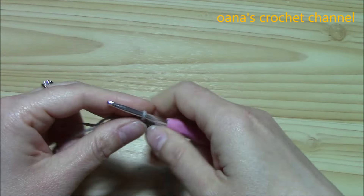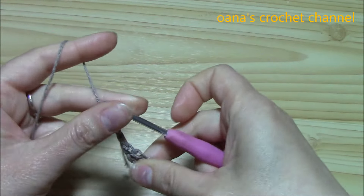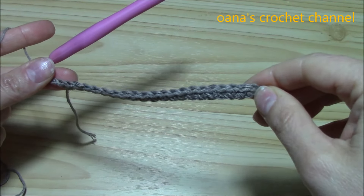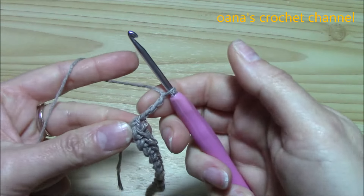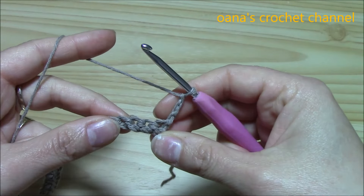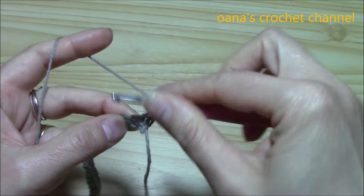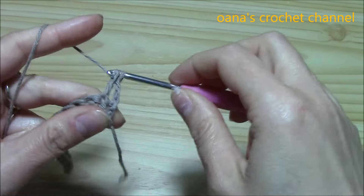Now I want to chain 3 — this is my first double crochet — and I will begin and finish with a double crochet this row. So chain 3 for the first double crochet, turn your work, and into the next single crochet — not this one, but the next — begin with your groups of six double crochets.